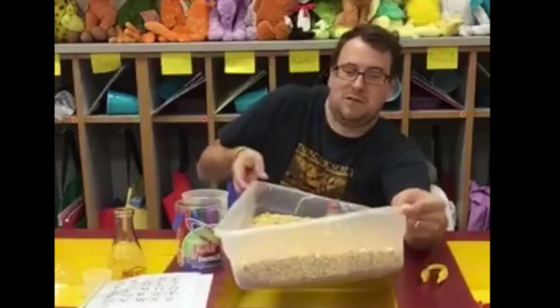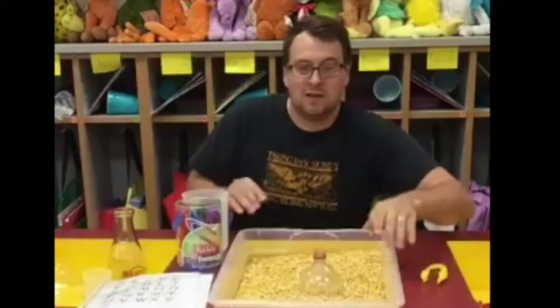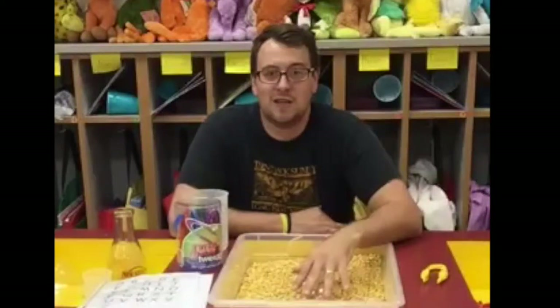These Sterilite tubs just slide down in, and then the corn isn't being dumped out of the table. Whatever I have isn't being dumped out into a mess I have to clean up later — it just stays in the tub.